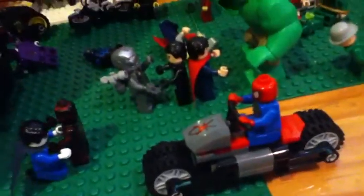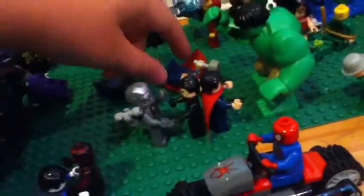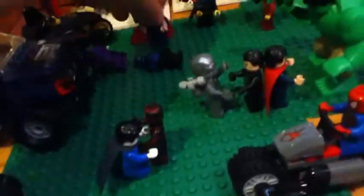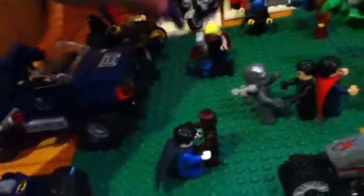Right here we have the Punisher, who's doing a little face-off thing against Batman. I guess I'll show him — he's on the bike. I'm not going to show big details of him right now, probably could do another video on that. I just dropped the Punisher, but yeah, I'll just fix this right now. Sorry about that, guys.